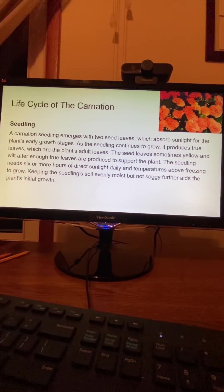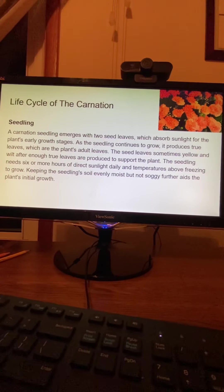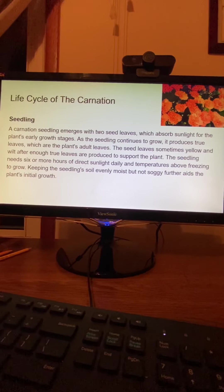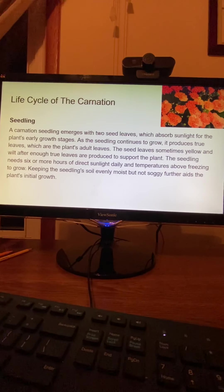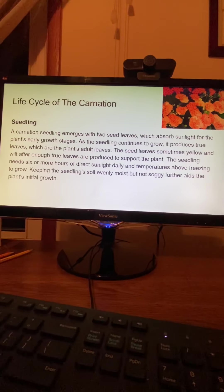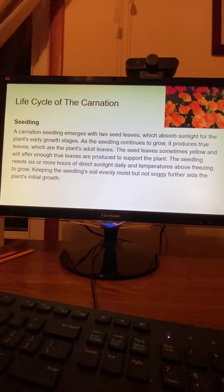Seedling. A carnation seedling emerges with two seed leaves, which absorb sunlight for the plant's early growth stages. As the seedling continues to grow, it produces true leaves, which are the plant's adult leaves. The seed leaves sometimes yellow and wilt after enough true leaves are produced to support the plant. The seedling needs six or more hours of direct sunlight daily and temperatures above freezing to grow. Keeping the seedling soil evenly moist but not soggy further aids the plant's initial growth.